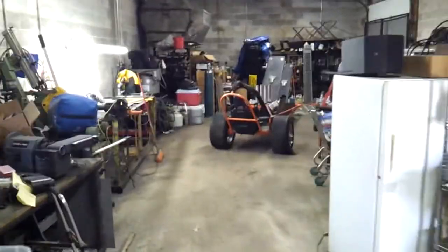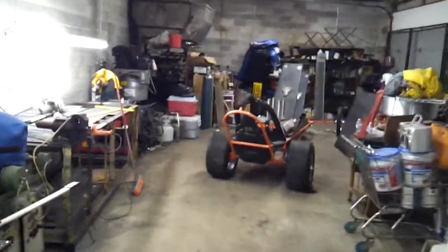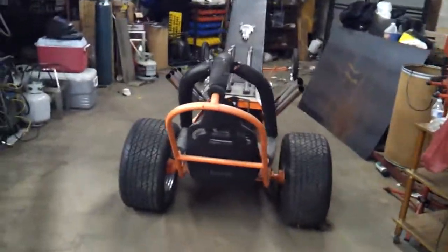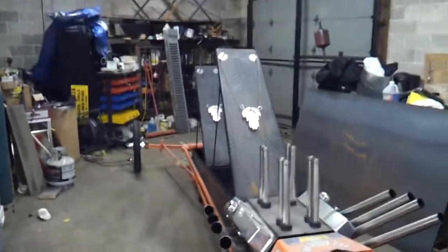Going back in my shop to look at my smoker, the dragster. It's pretty cool — it's actually a smoker.